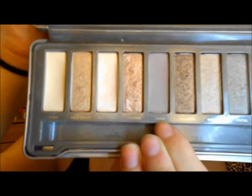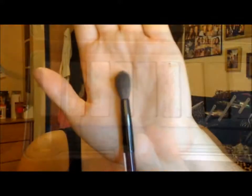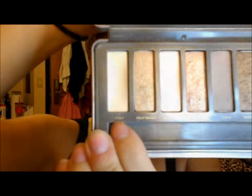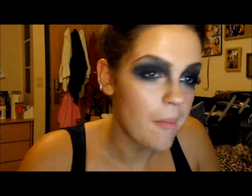Going back into the Naked 2 palette, I'm going to a taupe color. I'm going to take a smaller fluffy brush and blend out the sides of the black to give it a more blended look. Once I've done that, I'm going to take the color Foxy, which is a light matte whitish-yellow color, and I'm going to be putting this under my brow.